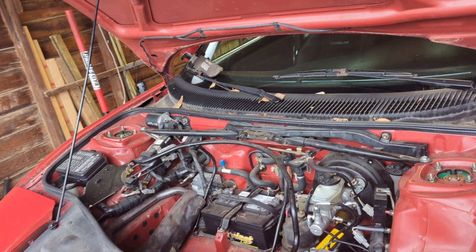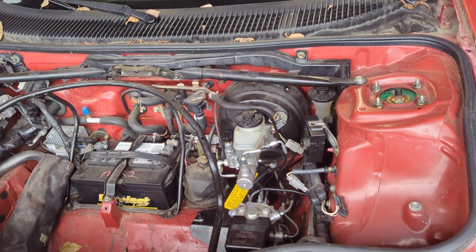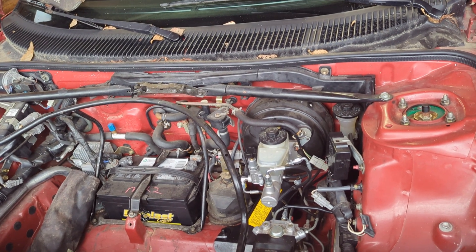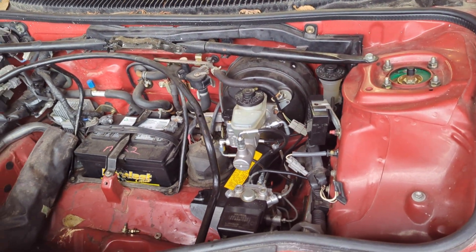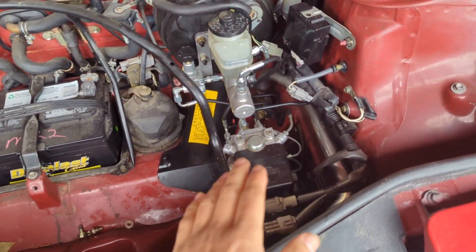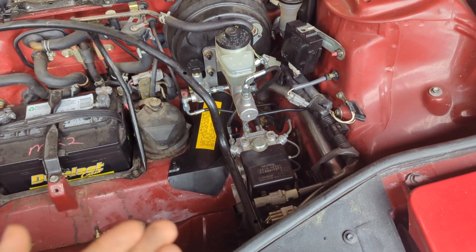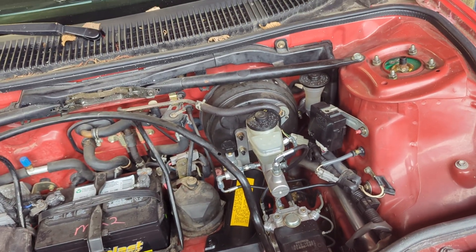I changed the pads and rotors, but when I went to go bleed the brakes, I didn't have any pressure to the rear. I turned on the car and then I had pressure to the rear but none to the front, and it kept fluctuating. I assumed I had some seized calipers initially, and it wasn't that. Later I found out through some testing that my ABS pump was faulty. I got a new one and I have pressure now, but it's not at the level it was before when I was driving it.